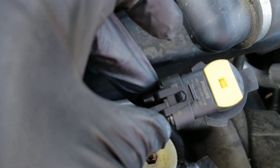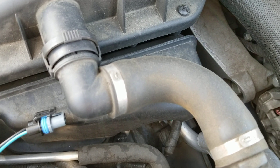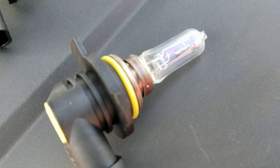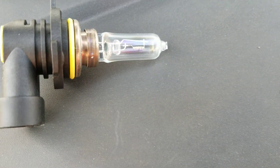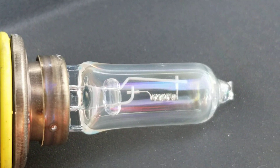There's a clamp right there — just pop the clamp off. You've got the headlight out; that's what it looks like. This is the old one — as you can see, it's all corroded.